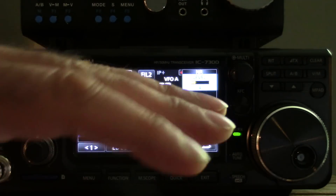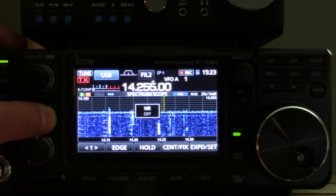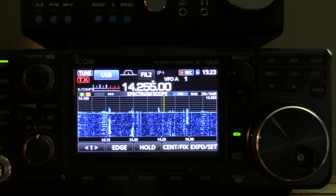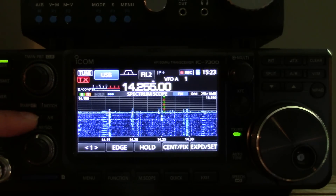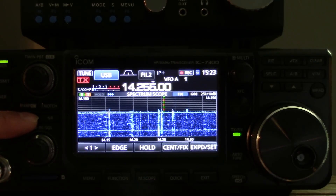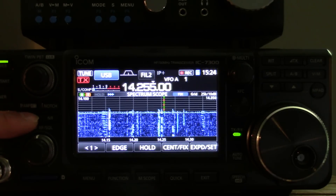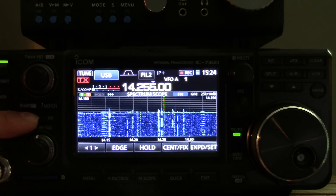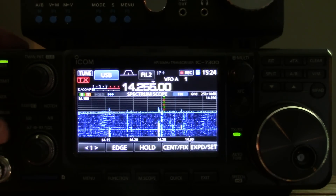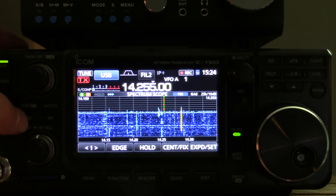I just set it and forget it. It's not like a noise blanker — with noise blankers you always have to only use them when you need them, because on strong signals they actually start destroying the audio. A strong signal will start to just mess it up. That's what all noise blankers do, it's not just ICOM. So a noise blanker I usually keep off; noise reduction I usually keep on.